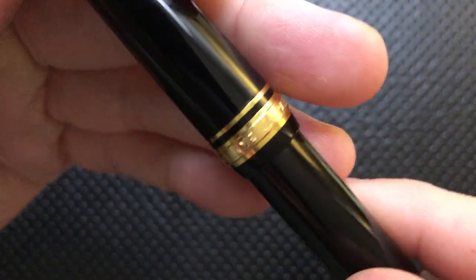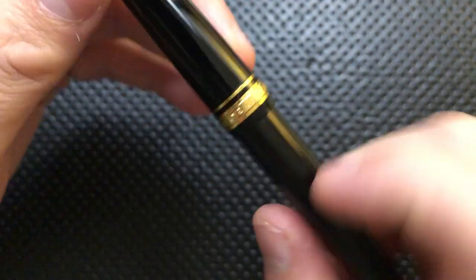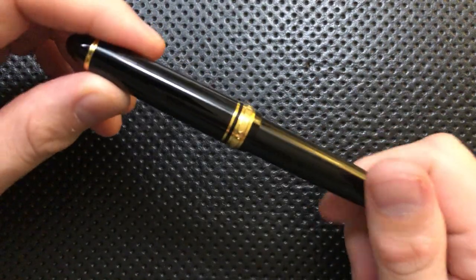Just a quick note: Sailor is a Japanese company. You can see here — Sailor Japan, founded 1911. That's why it's called 1911. So let's go ahead and jump into the good, the great, the bad, and the ugly of this very interesting little fountain pen.